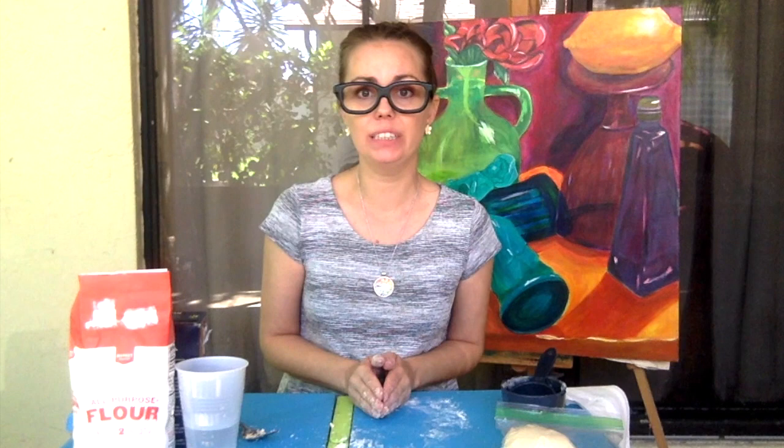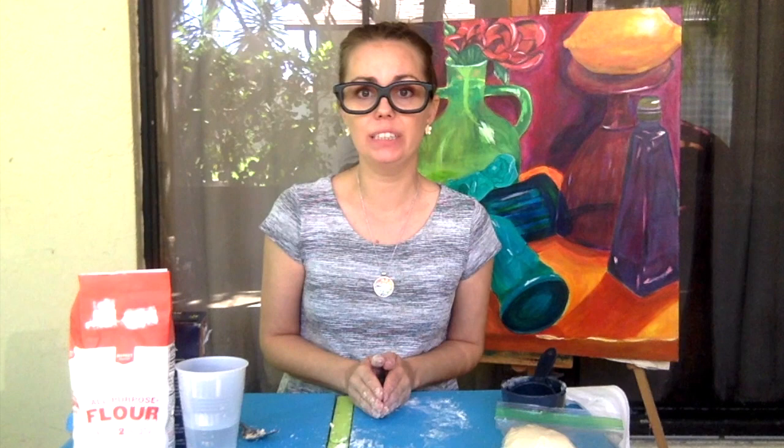That's all I have for you today. And as always, stay creative, stay safe, and don't forget — Mona! Bye.